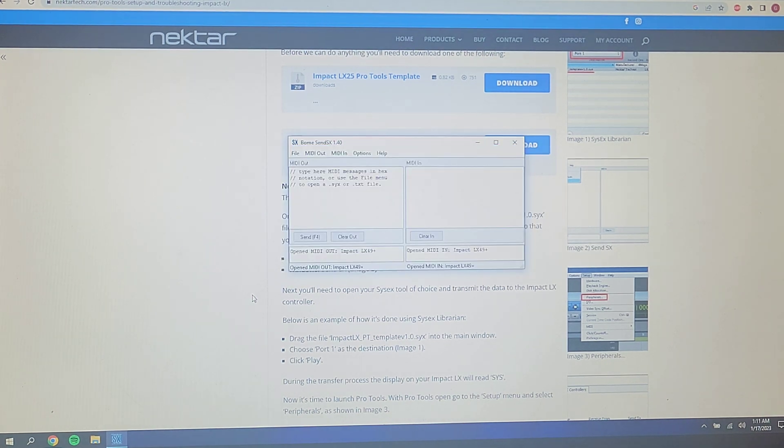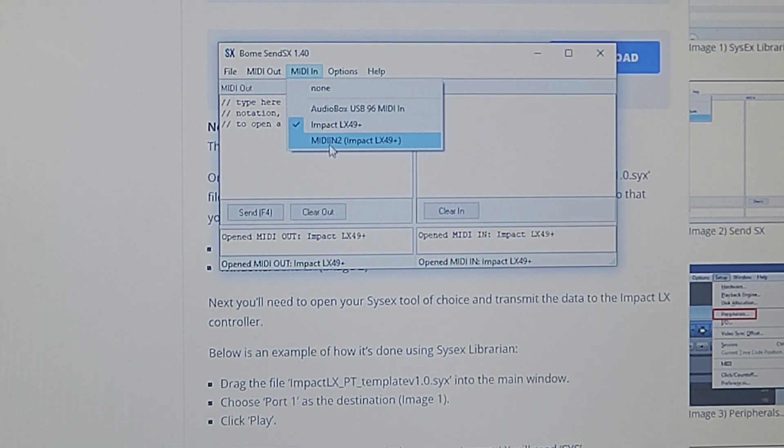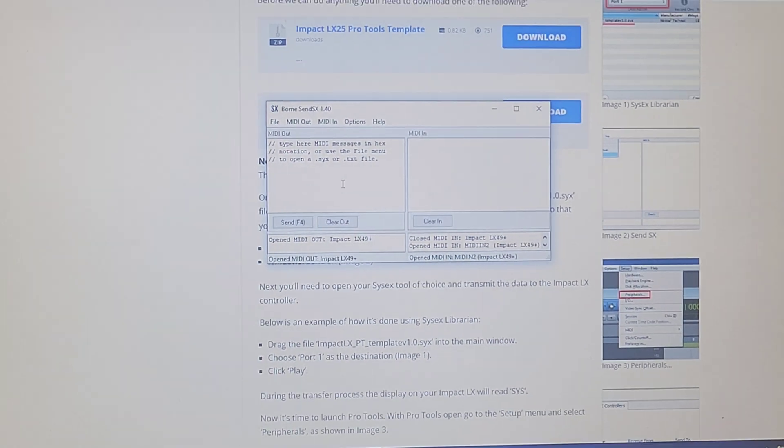After you download that, you're going to open SendSX — I'm on a Windows computer so I'm using SendSX. You're going to click your MIDI in and out, which is going to be the Impact LX 49. On MIDI in, it's going to automatically choose the Impact LX 49, but you're going to want to choose MIDI 2. Otherwise it's going to be buggy and the controls aren't going to match, so make sure you change that to MIDI 2.